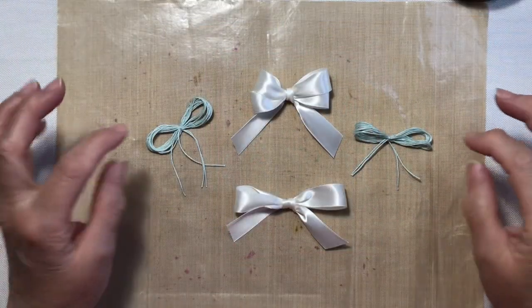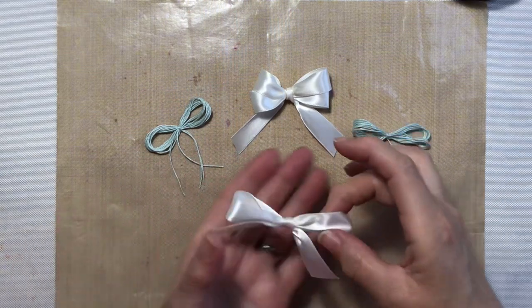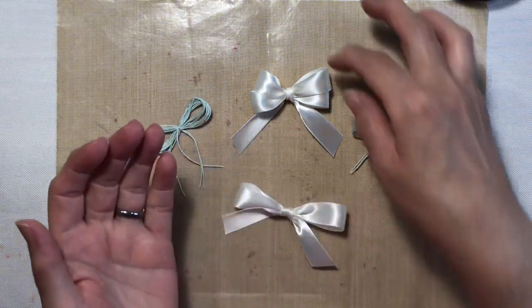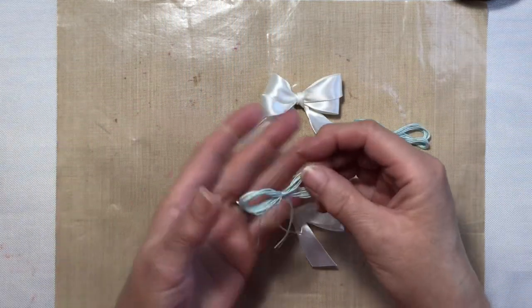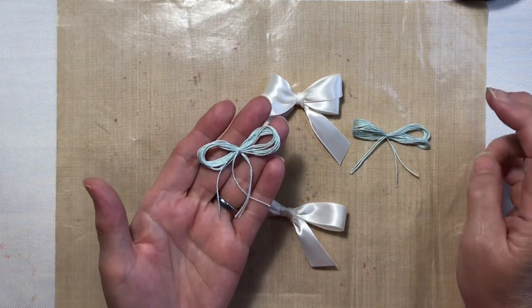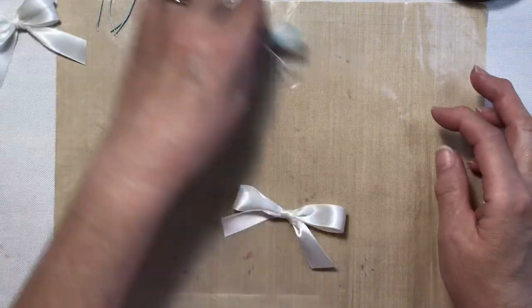Let's talk about finger bows now. I have some examples on the table — a single loop bow, a double loop bow, and some bows made out of DMC size 10 tatting and crochet thread. Let's go ahead and start with this satin bow.